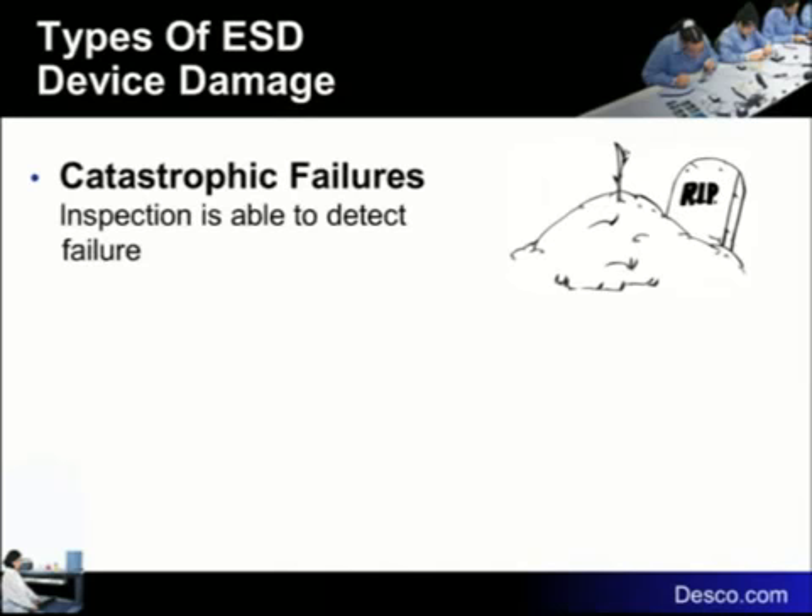Catastrophic damage is, in a way, good. You build it, you test it, it doesn't work — it doesn't pass test. That device is catastrophically destroyed. That's less expensive because it's in-house; you can troubleshoot it. I was talking with a company that had a production area of 15 benches and a rework area of 25 benches. They said they didn't have a problem. How come rework is bigger than production? It takes longer to fix than it does to make. Catastrophic — you build it, test it, it's dead. That's easy to find out about.